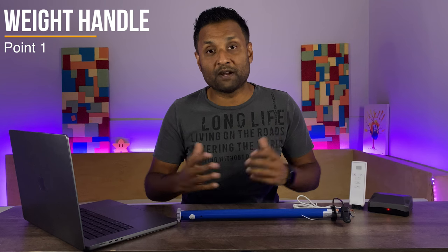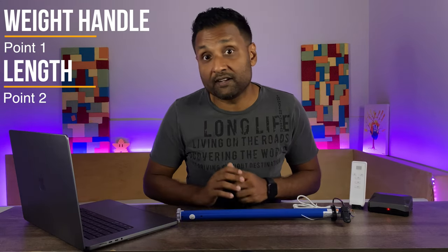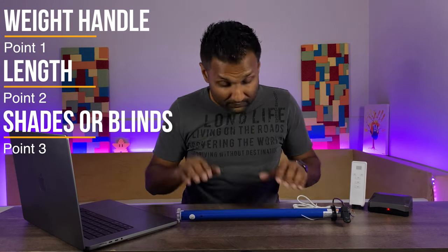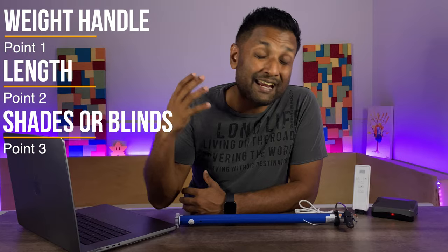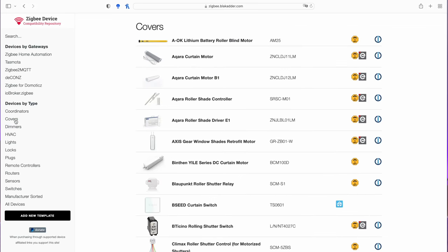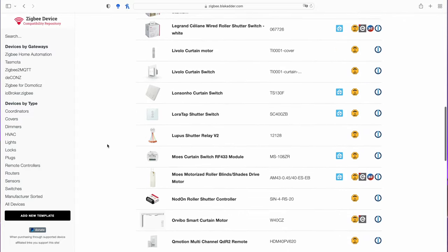If you're considering a DIY smart solution for a curtain, shade, or blind, keep these points in mind. Number one, the weight — typically these motors support between 10 to 50 kilos. Two, the length — typically these motors support between 1 to 8 meters of curtain tracks or metal tubes. Also, you will find two types of motors: one that supports between 32 to 38 millimeter tubing, or motors that connect directly to your blinds' existing pull beads. Once you answer these points, it becomes a starting point to source your Zigbee model. The best place to visit is zigbee.blackadder.com — go to covers and you will see around 50 plus models from popular brands supporting curtains, blinds, and shades.